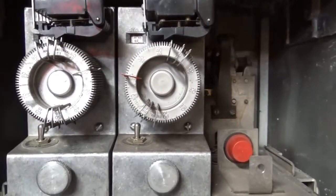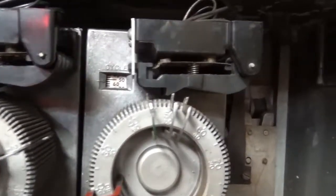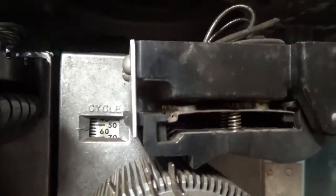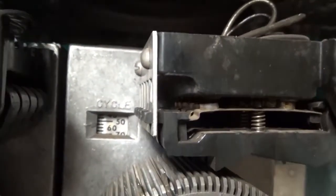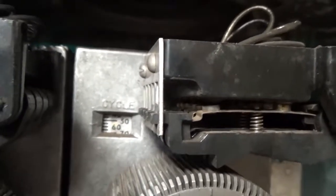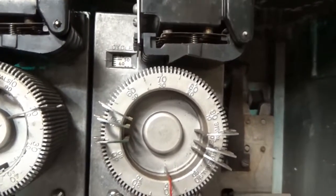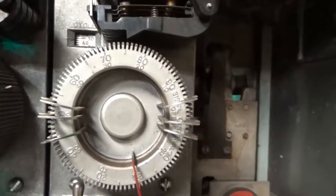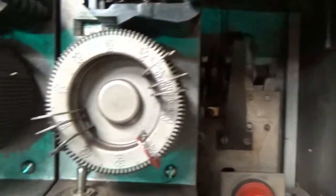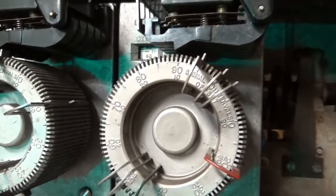Here's a close-up of the dial. Right here in this little window it would show you what it's set up for, which in this case was a 60-second cycle. The dial goes around and has different keys located here, and the keys cause the intervals to change.